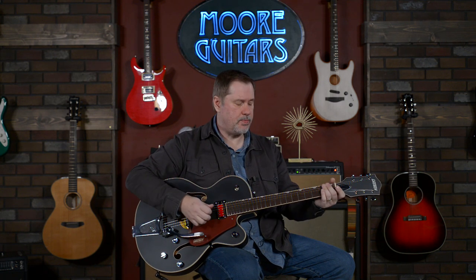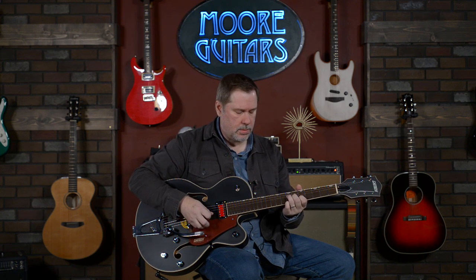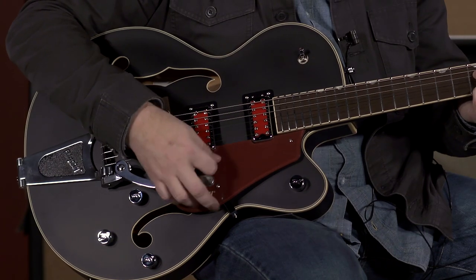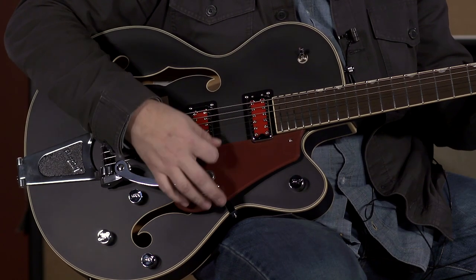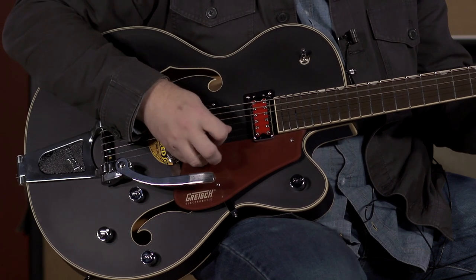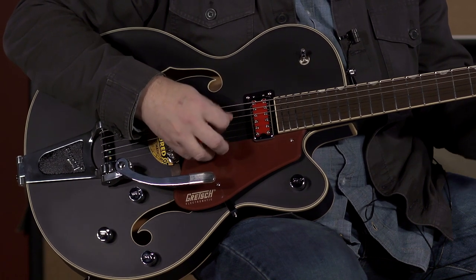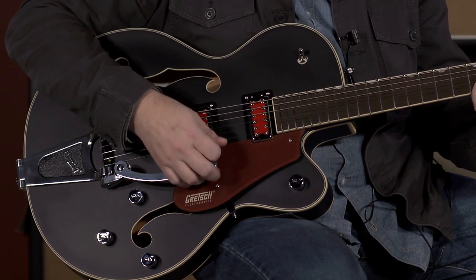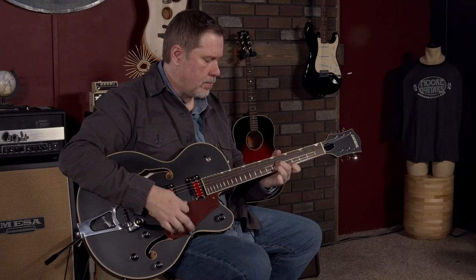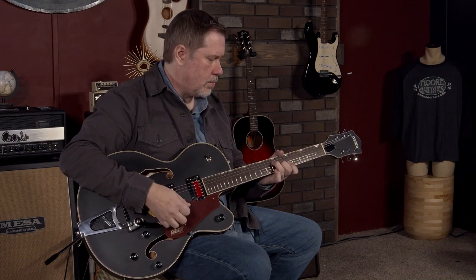It's probably coming through the video again — these are fairly dark pickups. Let's cycle through the middle position a few times to hear the difference across the pickup selections.